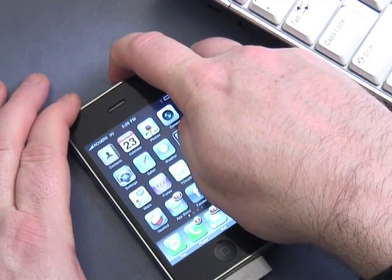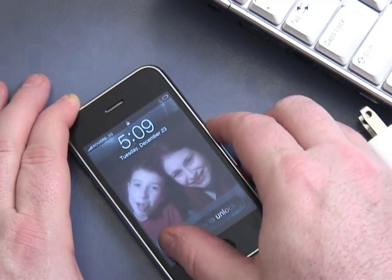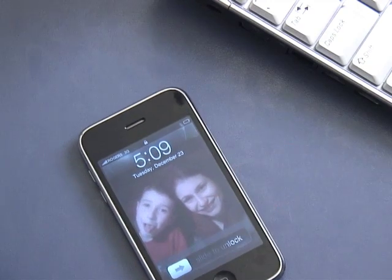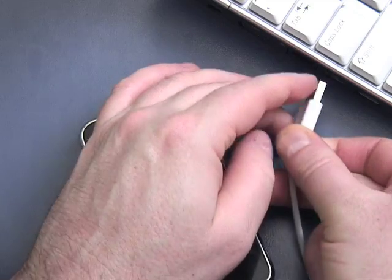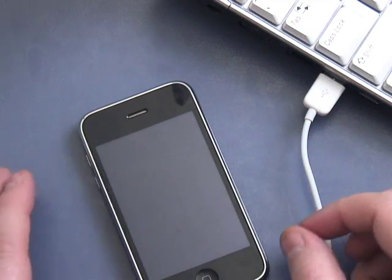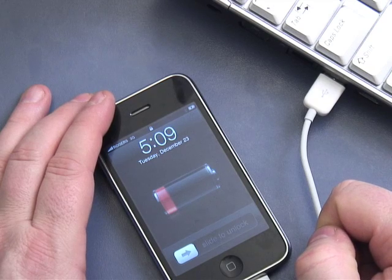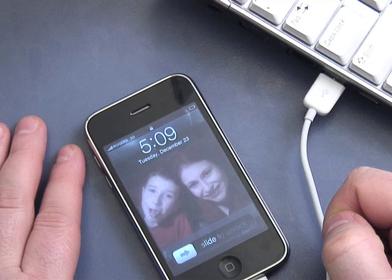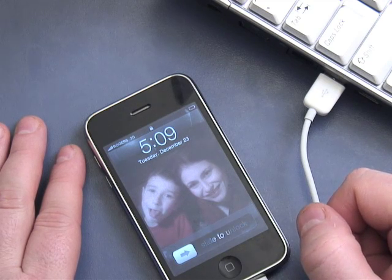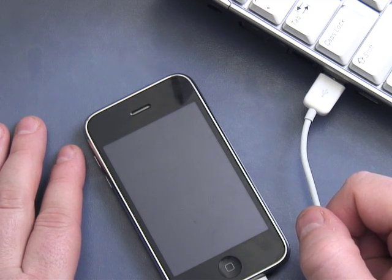If you want to see how full the battery is, press the top button to turn it on and plug it into your computer. It'll show you the battery indicator. That's how you charge up your iPhone. This is another episode of our ten-part series on iPhone basics — hope you enjoyed it. Find out more at butterscotch.com. I'm Andy Walker, I'll see you next time.